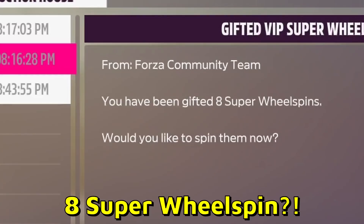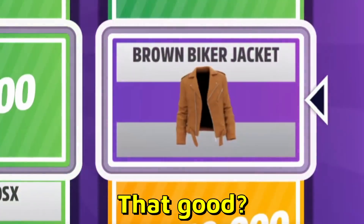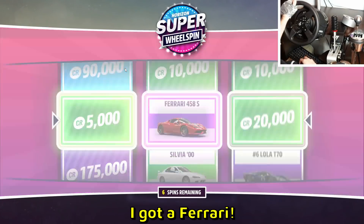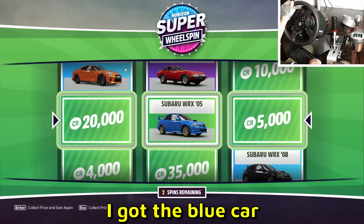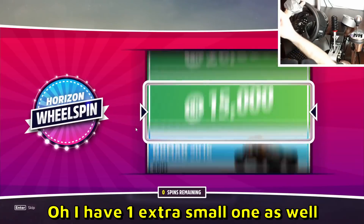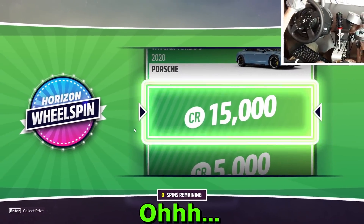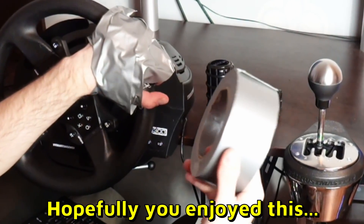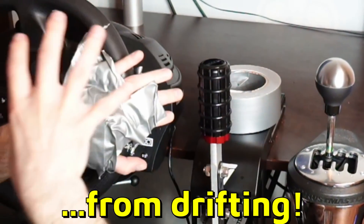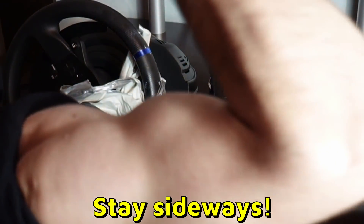Oh, I'm level 69! Wheel spin — yeah, four grand, eight super wheel spins — I'm doing it! I got the brown biker jacket — that's the best biker jacket you can get. Oh baby, I got a Ferrari — purple Ferrari, a 458. I got the blue car. Rally fighter — oh I have one extra small one as well. Anyway boys, hopefully you enjoyed this duct tape Initial D challenge. Hand is still stuck — Ryzen's wrist is sore as well from drifting. Hopefully you guys enjoyed — subscribe, like, and as always, stay sideways!